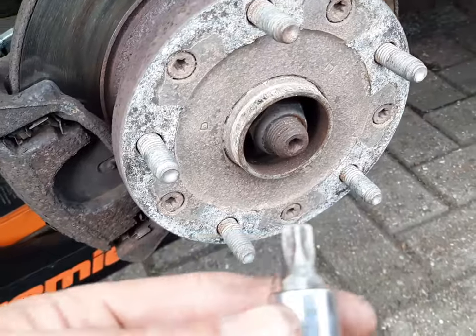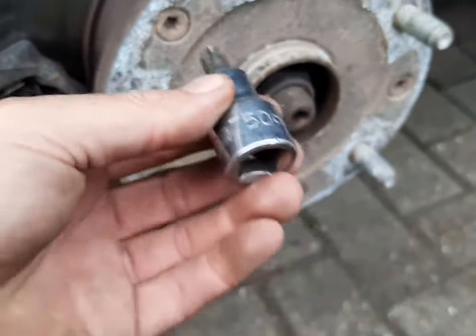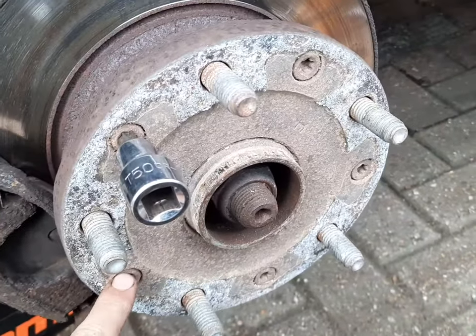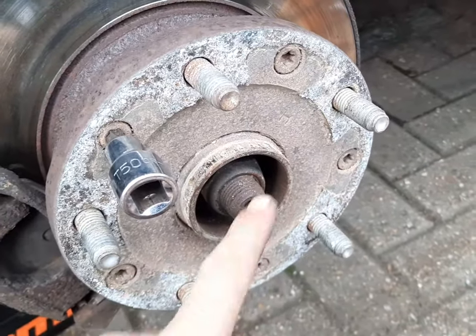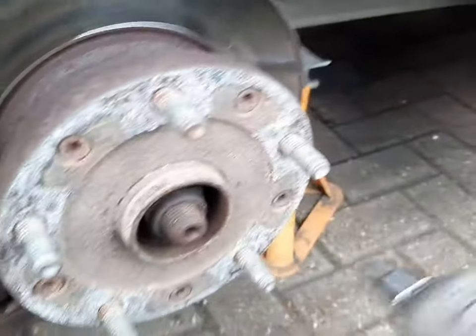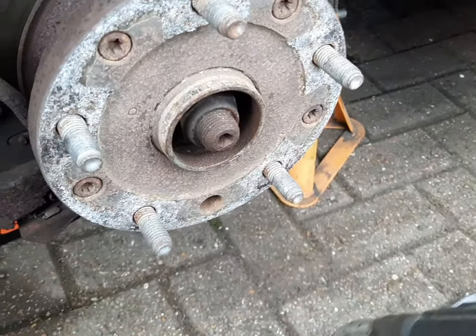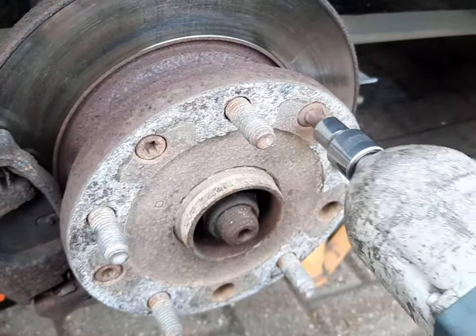Then you're left with this. You need to undo these star drives, which is a T50 — five of them. I've already cracked these because I'm trying to hold the camera at the same time. Undo all five, then undo the middle nut, that one there, which is a 36mm. We're just going to use the buzz gun — it's a lot quicker. Undo all five and keep them safe because you're going to need them again after.